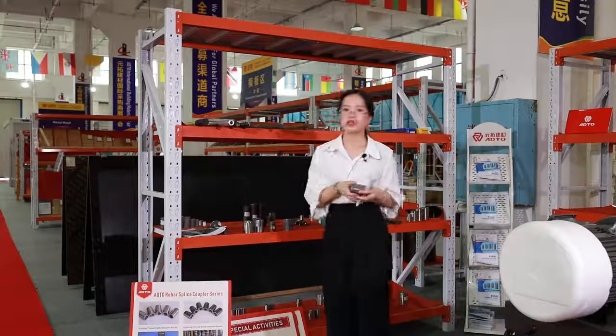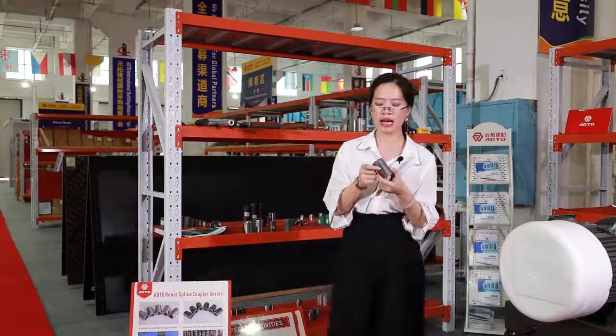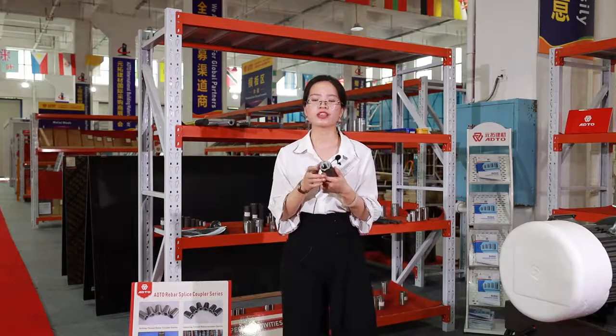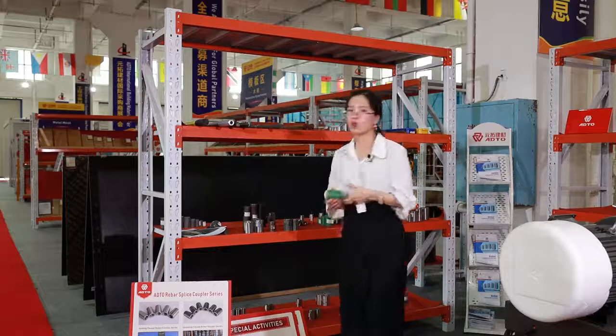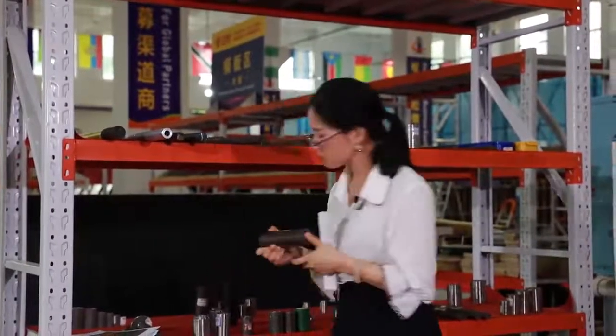And this one is a special coupler — we also call it a hexagon rebar nut. It's very popular, and the normal size is 30 to 35 millimeters. And this one we call it an epoxy-coated rebar coupler. It's designed to connect reinforcing bars with the same diameter or different diameter.